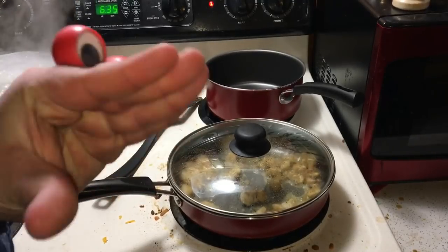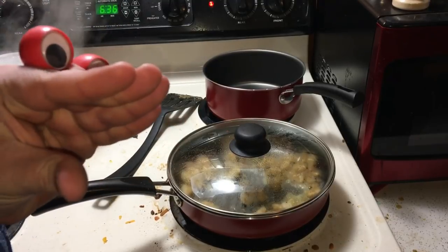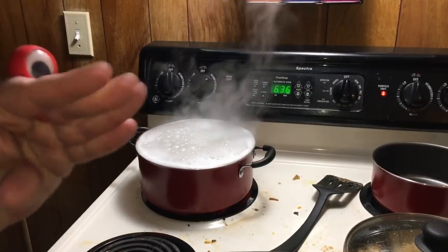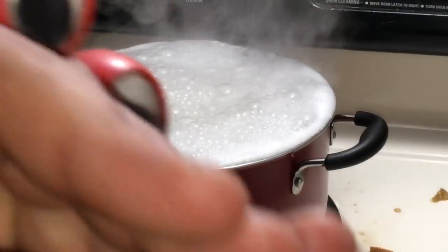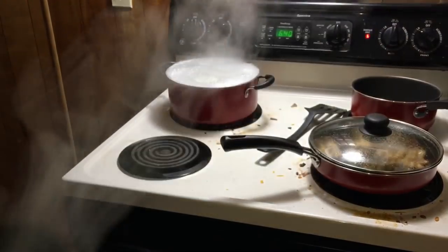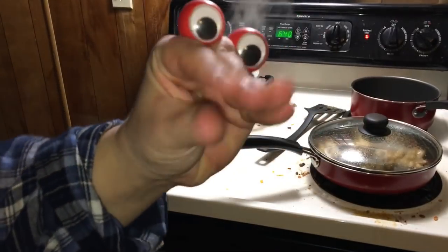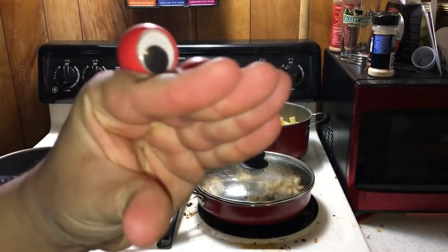Alrighty, the chicken's done, so we're gonna turn it down to simmer and get back to our noodles! I think I put a little bit too much water in there. Mmm, al dente perfection! Add a bit of butter to your noodles and let them cool.